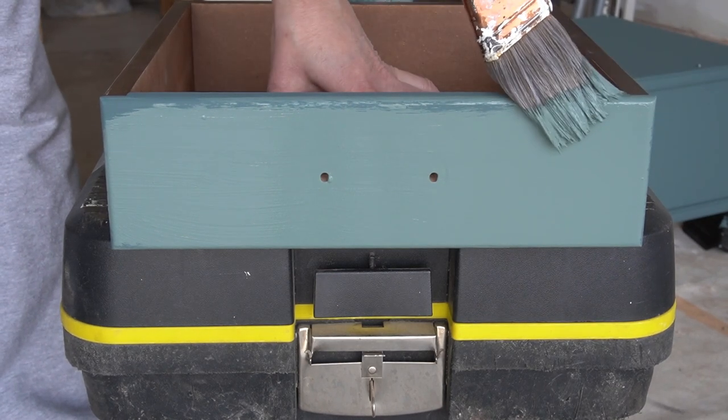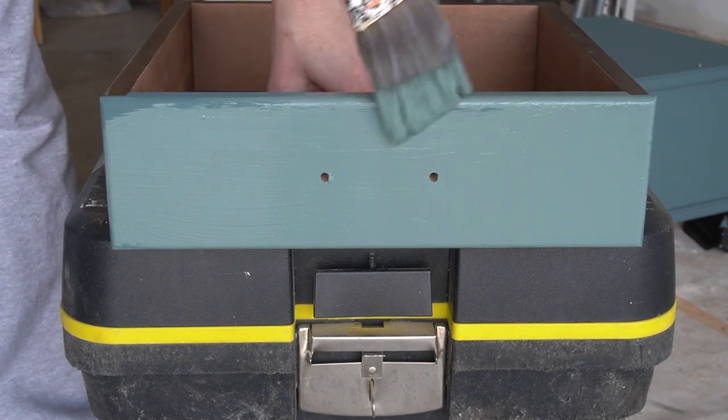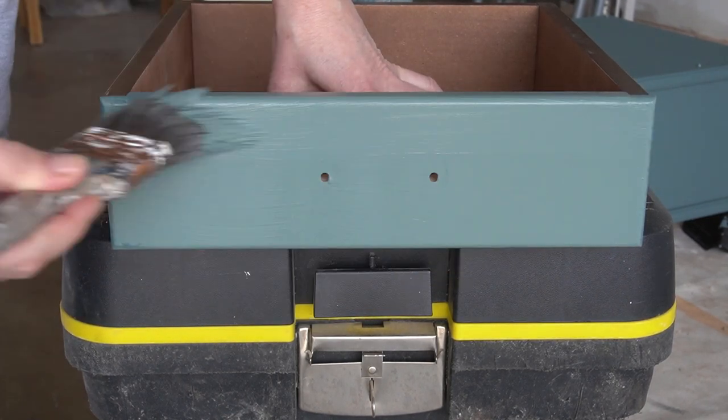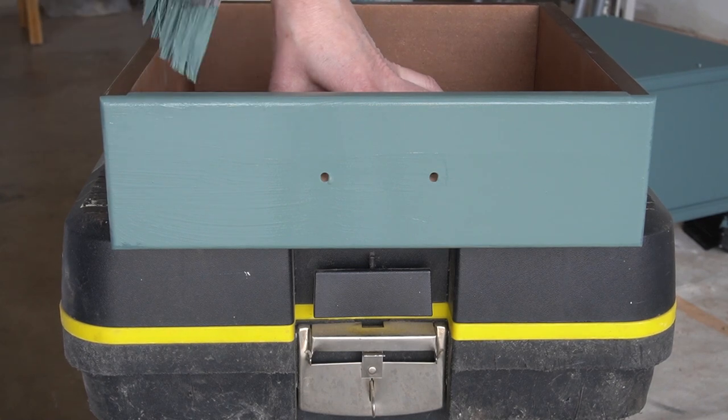Comment below which one of these two shades you like better — the lighter or the darker shade. With a solid second coat on everything I got full coverage and left everything to dry and cure overnight.